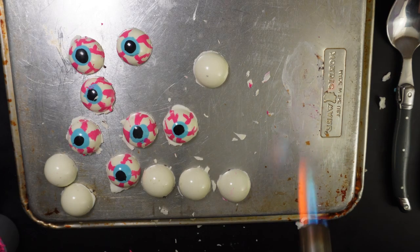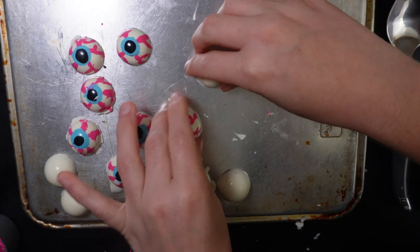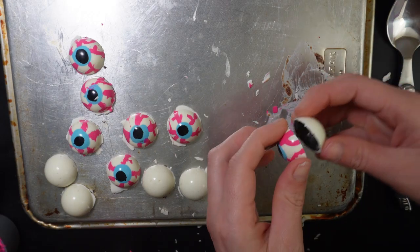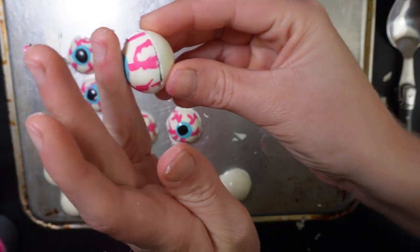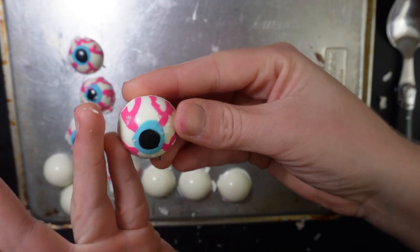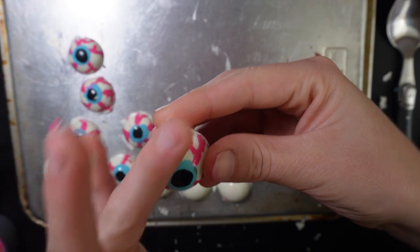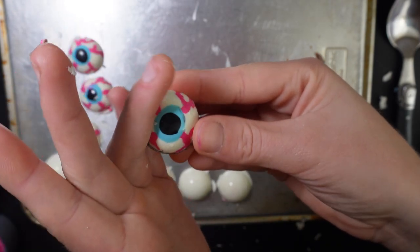Now I'm showing the eyeball method, which you can look at in the card above. But you can just do this with the skulls as well. You can heat up the surface and melt the skulls so they stick together, or you can just run some more melted chocolate around the seam.